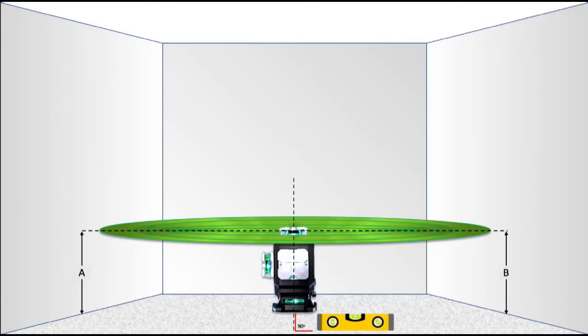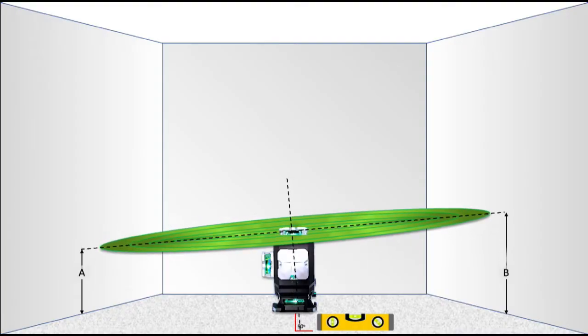However, if the internal pendulum is not accurately calibrated, it will not sit level in its gimbal, and therefore the circular laser plane will be tilted, indicating that the internal pendulum is not balanced and requires calibration.